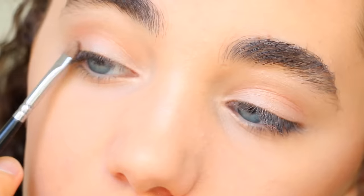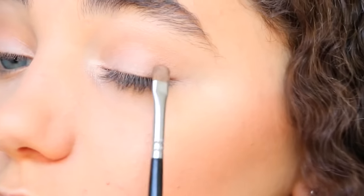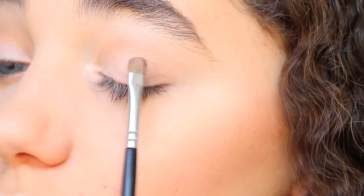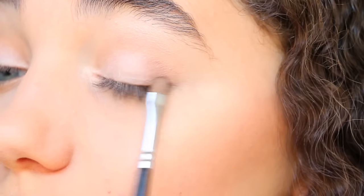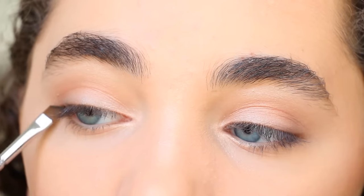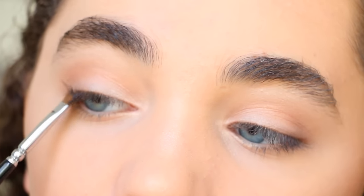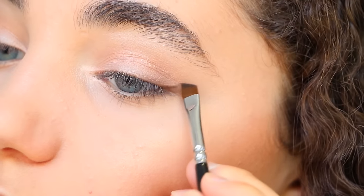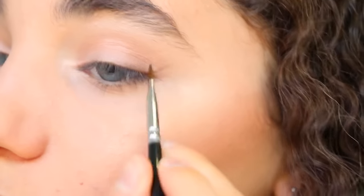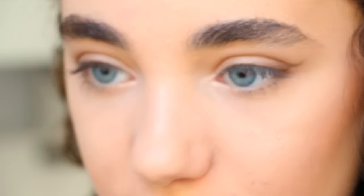Then I'm taking a darker shade and focusing that on the outer V of the eye to kind of surround the eye. With a winged liner brush I'm creating a soft wing — not as harsh as a traditional eyeliner wing, but still with a little definition. I'm using the excess on the brush and applying that underneath the eye as well.